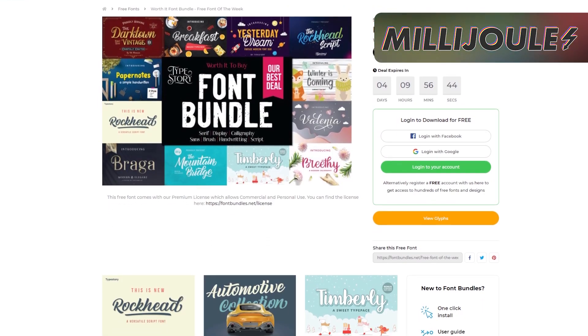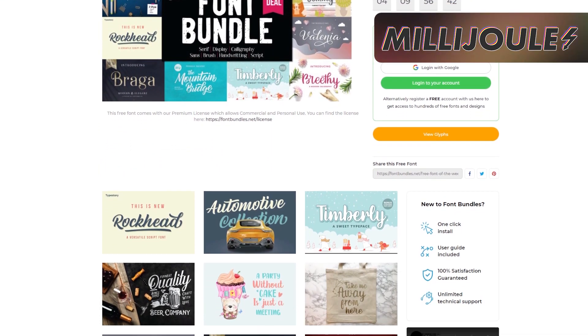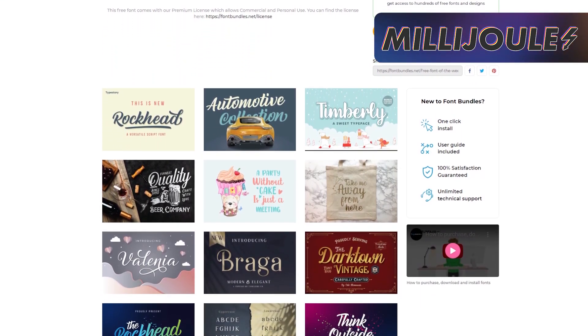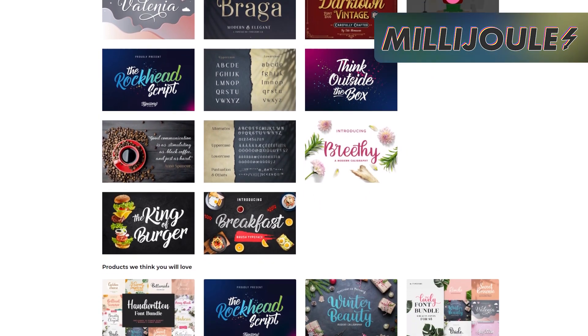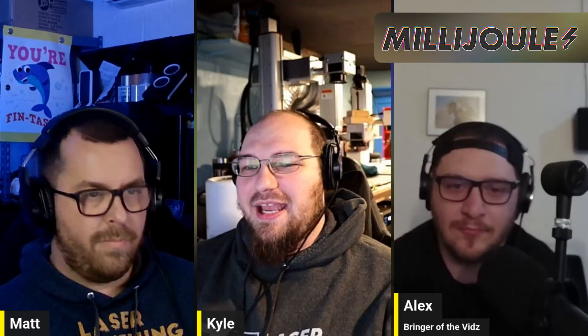Deal of the week: check out Font Bundles, the curvy sibling to Design Bundles, for some scripty and awesomely unique fonts. While they do have purchasable bundles, they also have new free bundles each week, just like Design Bundles. This week, a package of 17 unique fonts is up for grabs for free. Grab it fast — time is running out before the next free bundle replaces it midweek. And as always, each comes with a commercial license, so it's a perfect fit for any products you make.